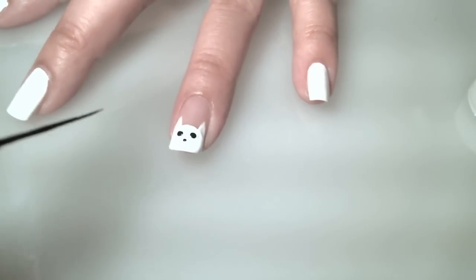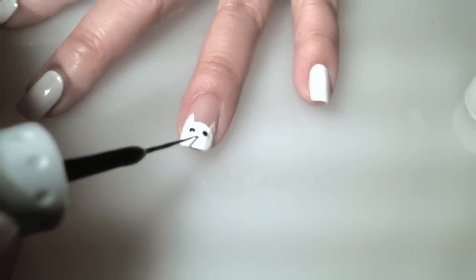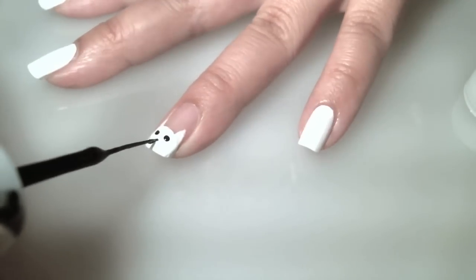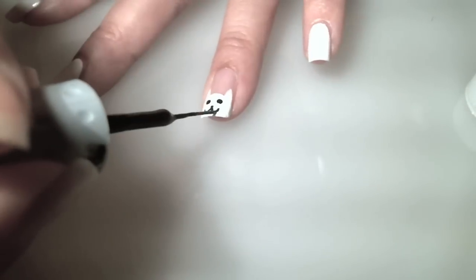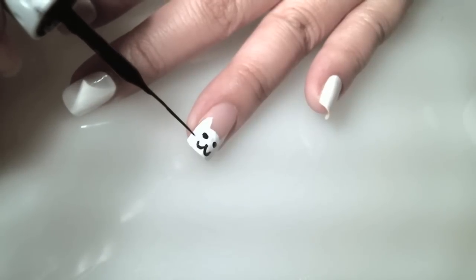Next, using my black nail striper tool, I'm going to create the little mouth. I'm going to create whiskers on the side.